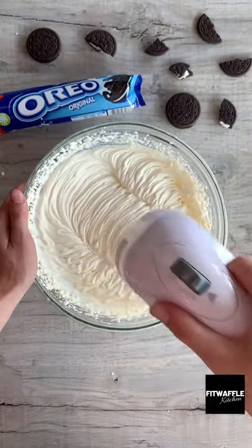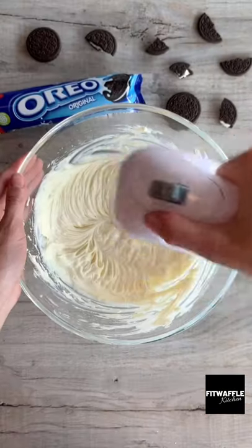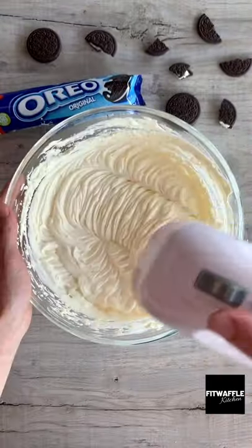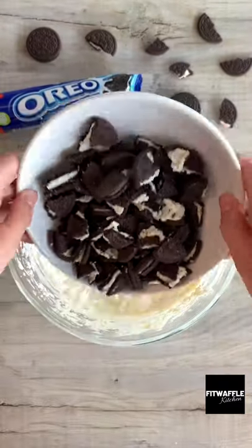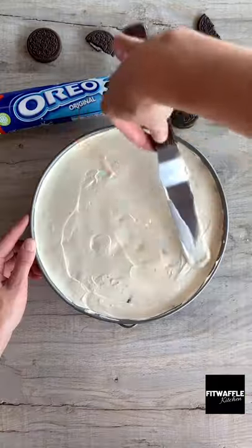Next, you're going to whip double cream until thick and fluffy. In a separate bowl, add cream cheese and icing sugar and whisk these together. Then add your whipped cream and whisk this in. Grab some broken Oreos and fold these into the mix, then spoon the mix onto your prepared base, spreading evenly.